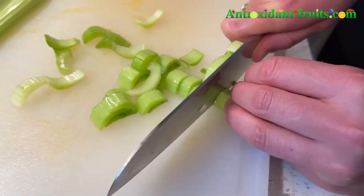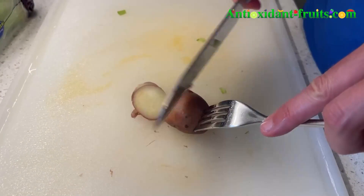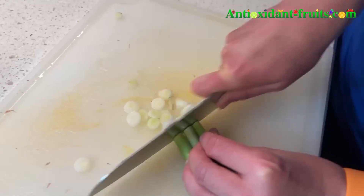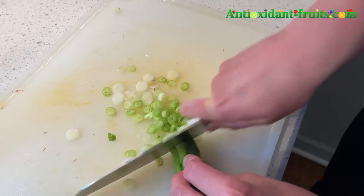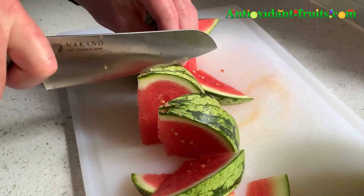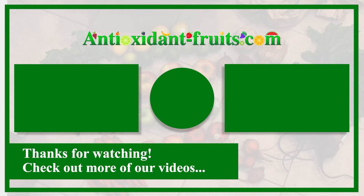These knives are handmade by craftsmen in Seki, and those craftsmen use ancient Japanese crafting techniques passed down for generations because of the history of samurai swords there. They really know their blades. Thank you so much for watching. If you have any questions, please don't hesitate to ask, and we will see you next time.